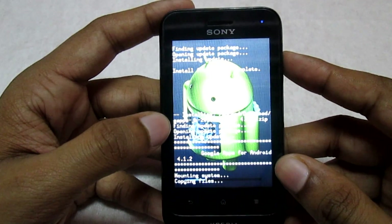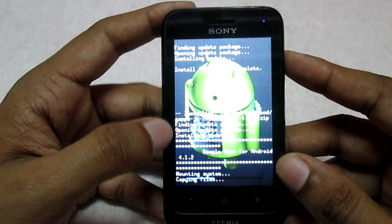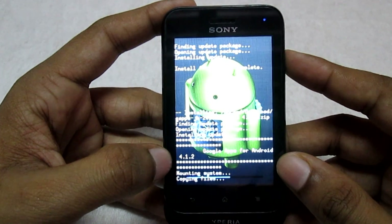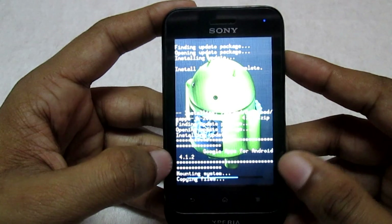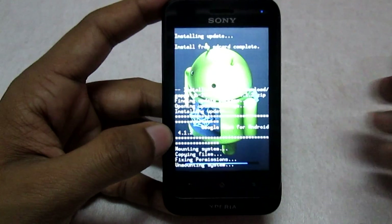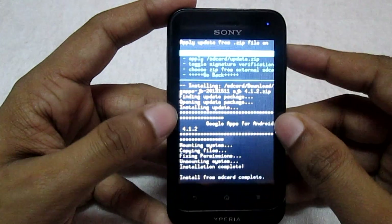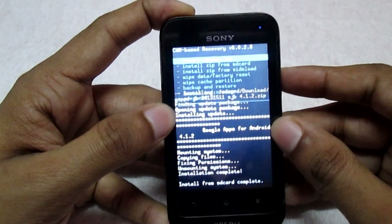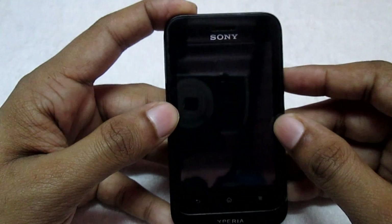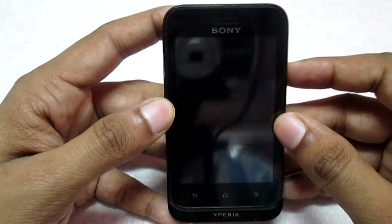These are the GApps — basically the Google apps being installed. This ROM is based on the Jellybean CyanogenMod ROM. Once done, go back and select the option 'Reboot System Now', and we will wait for the phone to reboot completely.